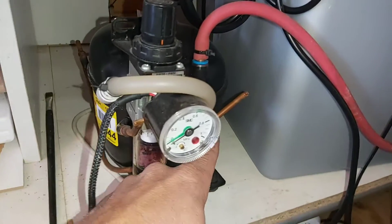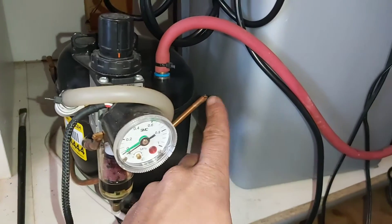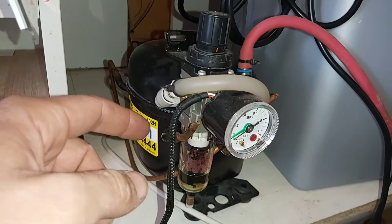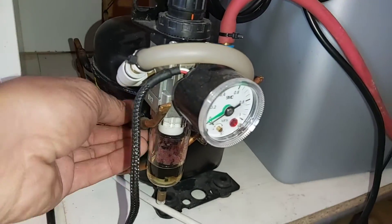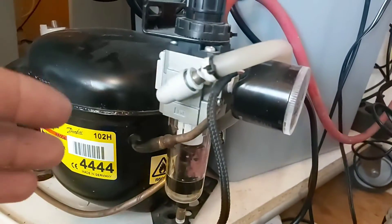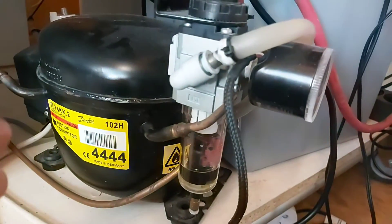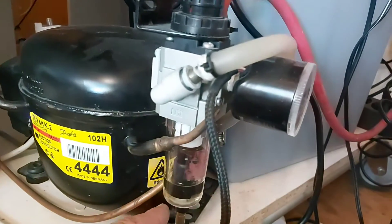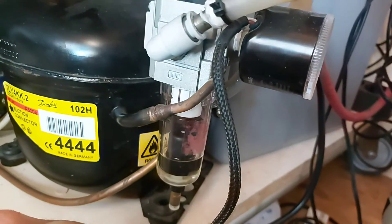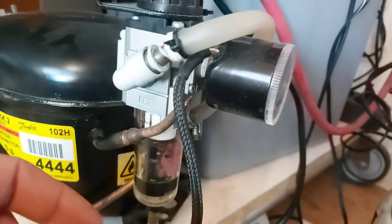From one side, on one pipe, it takes in air. I know I need a filter here but I didn't make it yet. You also need a filter because the compressor takes out oil and fluid, which stays right there — I need to remove it and put it back inside.